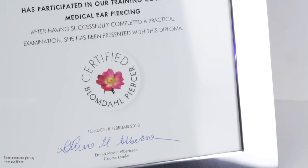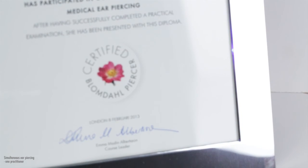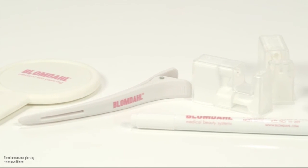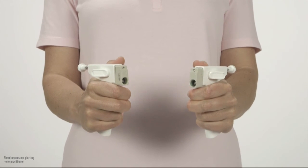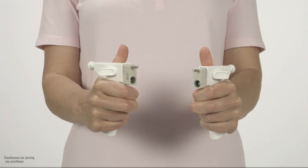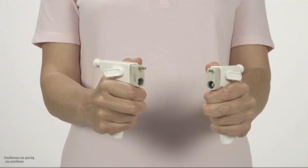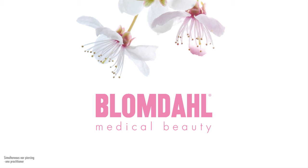We strongly recommend a Blomdal training course in which you go through all the medical, practical and also commercial aspects of the ear piercing, making you a certified Blomdal ear piercer. When practising on your own, practice with empty cassettes, dummy ears and on colleagues or friends. To practise pressing the triggers at the same time when doing simultaneous ear piercing, take the instruments without cassettes on. Cock the instruments. Place them in your thumb grip. Squeeze the clamping pins to the bottom position and press the triggers straight down at the same time. Do this a few times. Remember, practice makes perfect. Thank you for watching. We hope that you now feel confident and excited about offering your clients ear piercing with the Blomdal Medical No Touch Ear Piercing System.